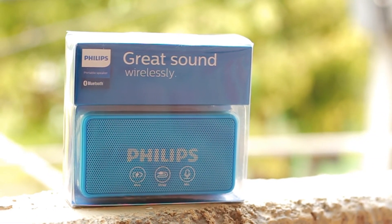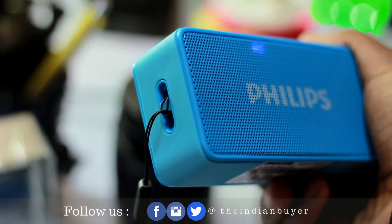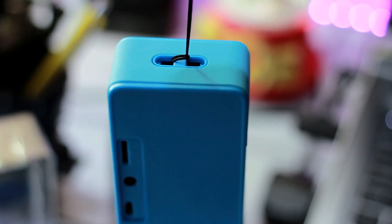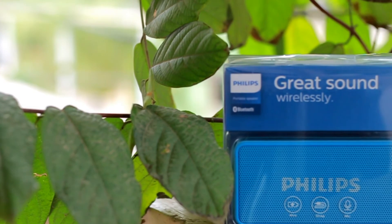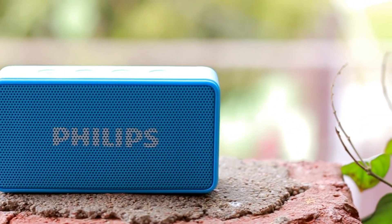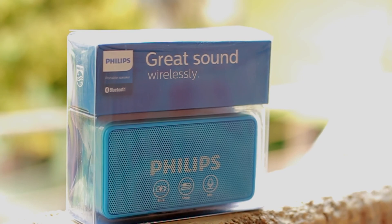This is a tough review to conclude. I love the Philips BT64 — it's small, portable, very lightweight, has pretty good sound quality, FM radio, and micro SD card support. But I cannot recommend it happily at the current price of 1500 rupees. There are much better choices, especially the JBL Go — better battery life, better audio quality, and better build quality. What you're essentially paying for with the Philips BT64 is the brand name. We'll find that out in the full comparison between the BT64 and the JBL Go. Hope you enjoyed this review — I'm Amit, and I'll see you in the next video.